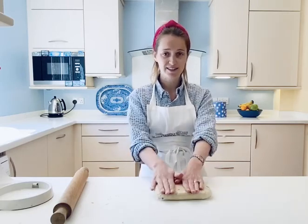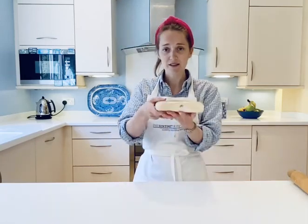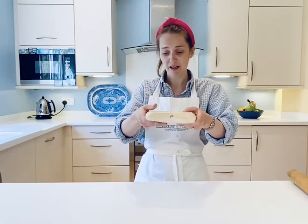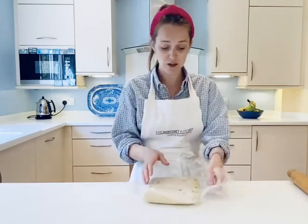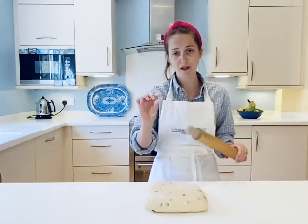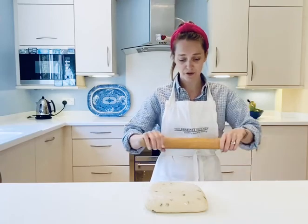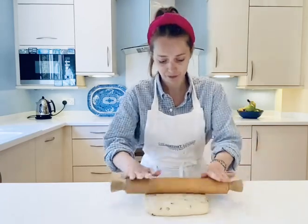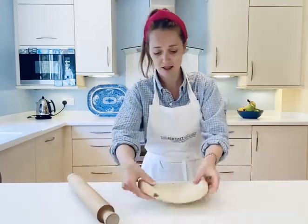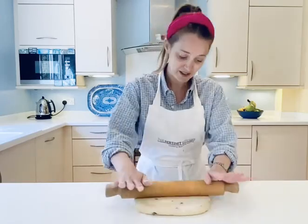That way your dough gets a really consistent temperature throughout, which is how you get a lovely even rise when you bake your scones. Pop it in the fridge for a couple of hours — go off, have lunch, do some gardening. I've taken my dough out after two hours; you can see it's firm and really cold to touch. When you take it out of the cling film, just flour the surface so it doesn't stick. You only have a little bit of rolling to do, because pre-shaping it before the fridge means the dough is nearly ready to cut.